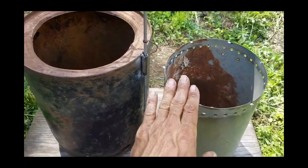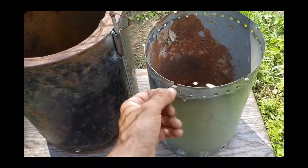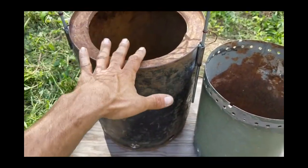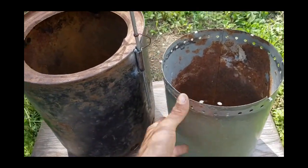I cut the hole in there for our inner burn chamber to slide down into that. I've got some tabs up here at the top — all the way around — and those will keep that burn chamber from sliding all the way down and falling through. They'll hold it up on top, and I'll show you that here in just a moment.